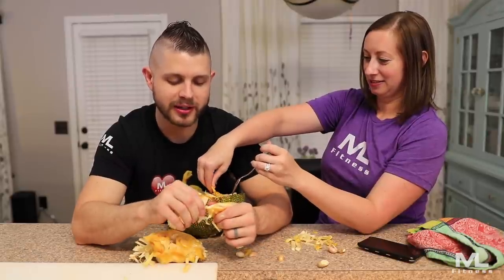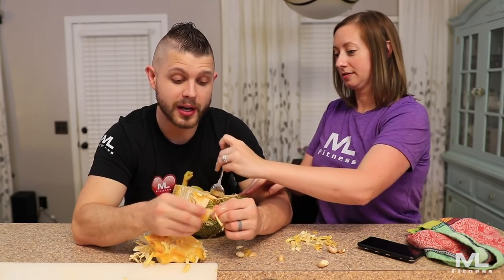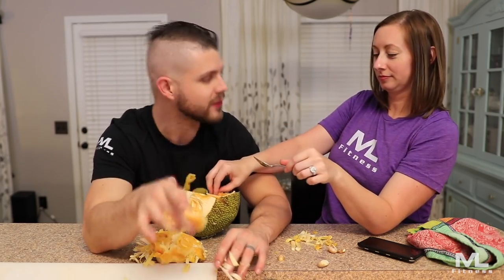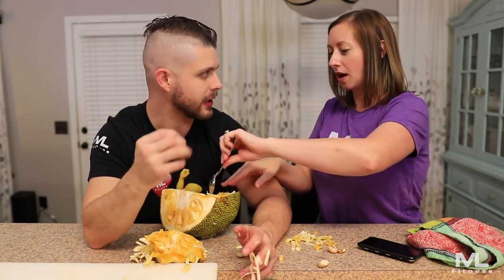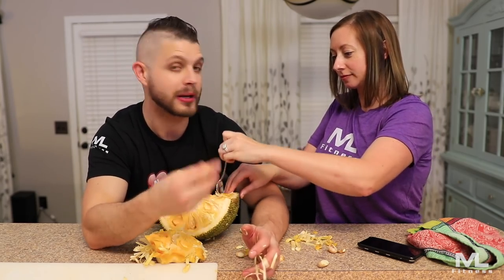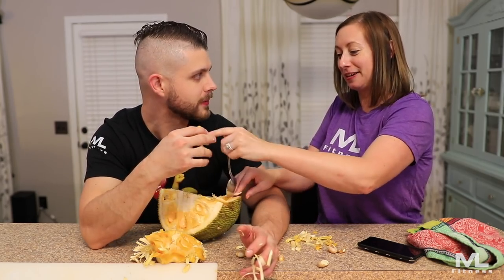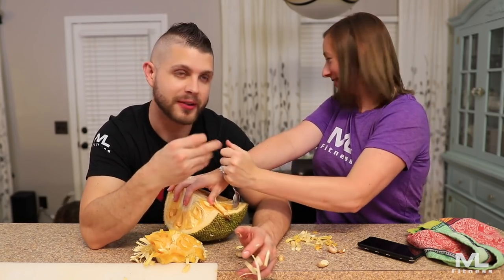I would eat this again. It's a chore cutting up, that's for sure. This reminds me of a pomegranate — it's like a big pomegranate in terms of cutting it up and preparing it. Because a pomegranate's a pain in the ass too. My lips are sticking together as I talk.